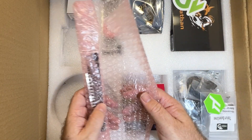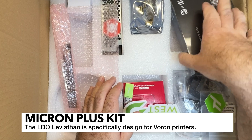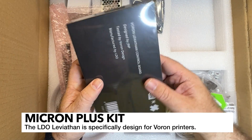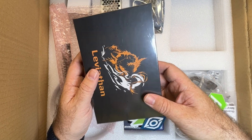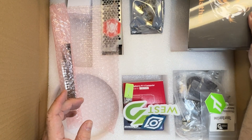Speaking of the MCU, we've got the LDO Leviathan - this is a great board. I believe it was actually designed with the Micron in mind, or at least Vorons in mind. It's got all the right connections. It is a little bit bigger board, especially for a smaller build like this, but I think it'll be fine.